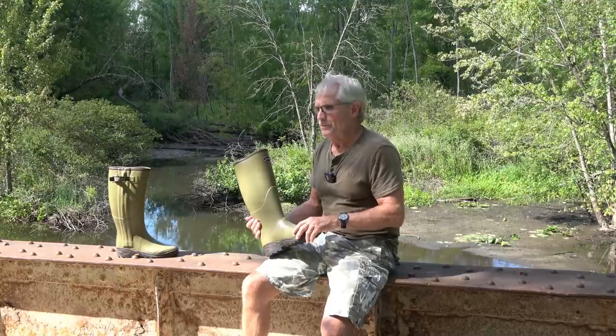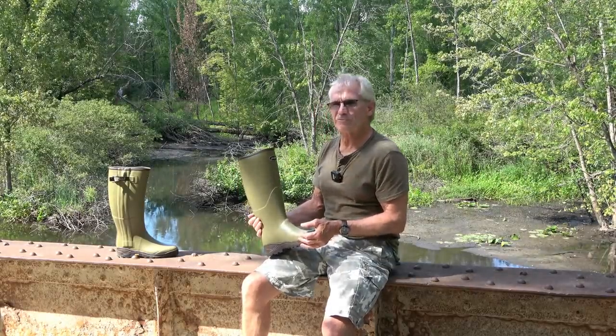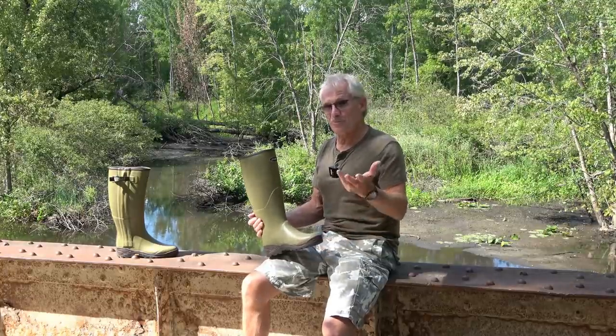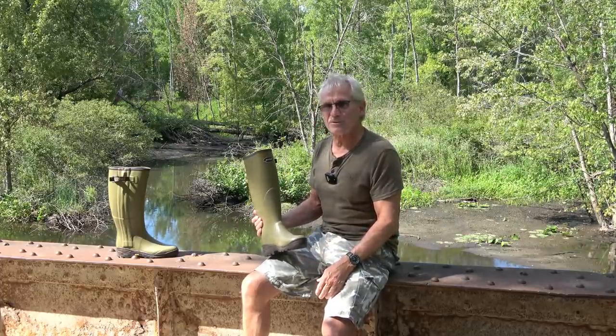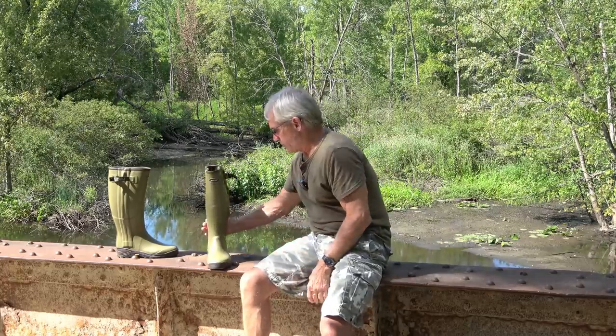These are going to last you — even though they're expensive, ranging from $240 to $350 — they're going to last 40 to 50 years because they're not going to dry rot. You get what you pay for. You can buy cheap boots for $100 and wear them out in three or four years because of clay content, or you can get a premium pair that won't poke holes and will last many years without cracking from poor rubber content.